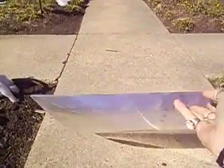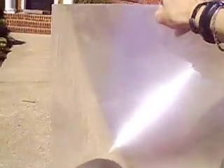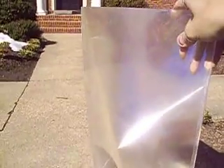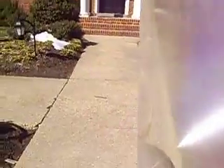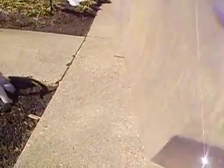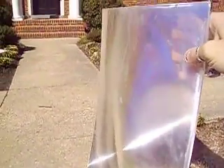This here is a Fresnel lens. I salvaged it off of a discarded big screen TV. It's made out of a Lexan type material - as you can see, it's a little bendy. They use a laser to engrave a kind of circular focus in this.